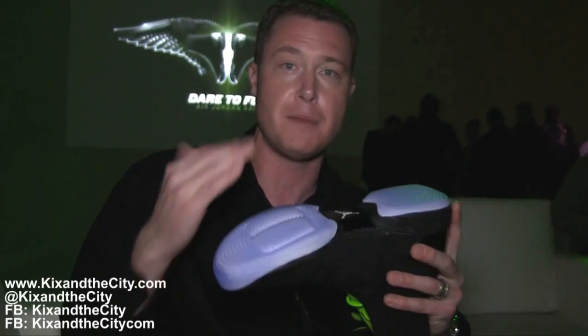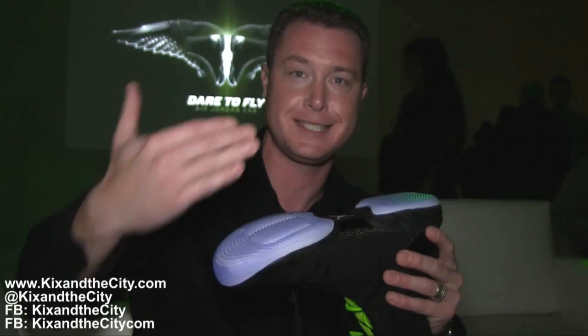We also have our flight plate technology, which is our underfoot technology, and this is really the most exciting technology that we have on the product. We took a multitude of products from Nike Basketball and from Jordan, and we measured their energy efficiency through Peak-G testing within our Nike Mechanical Testing Lab. And we found out that Zoom Air by itself is extremely energy efficient.